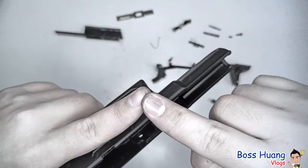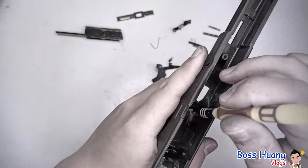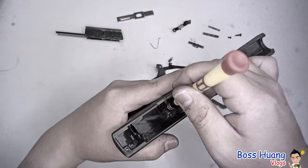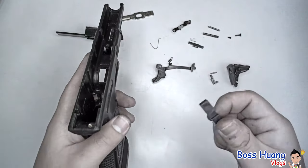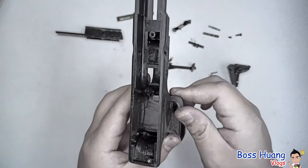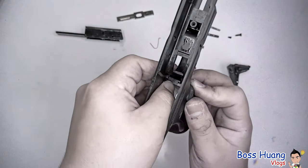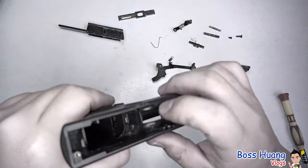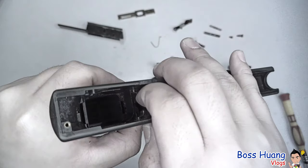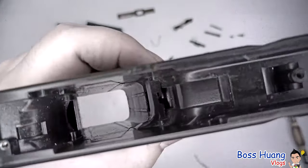I'd recommend you use an object to push it in, otherwise the spring — it's a very thin wire — can go under your fingernail and that's going to hurt. It'll also get oil, lubricant, and possibly even rust inside your body, which wouldn't be good. After you push it in and make sure it's in place, take your mag release and push it in just the way we took it apart. Make sure the spring doesn't get in the way of the hole.